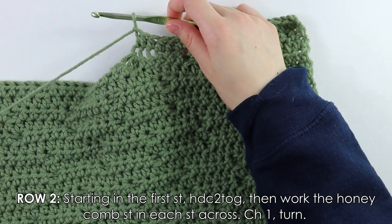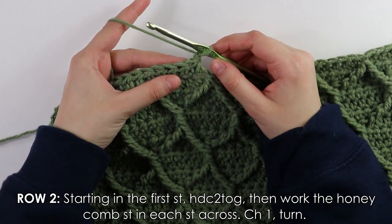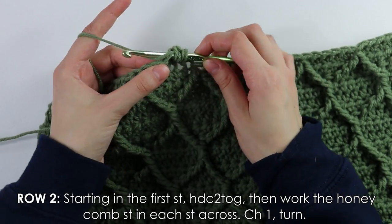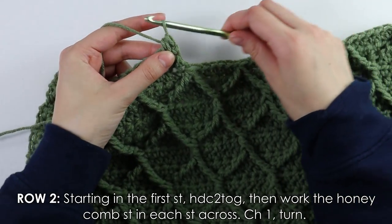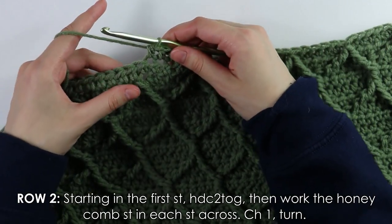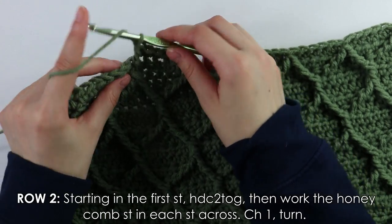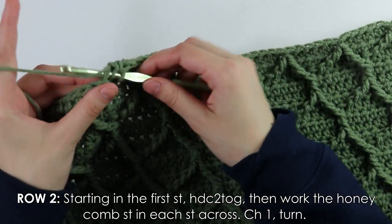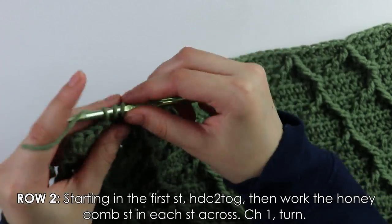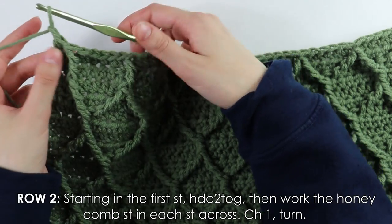For row two, begin with a half double crochet decrease: yarn over, insert hook, pull up a loop, yarn over again, insert hook, pull up a loop, yarn over pull through all five loops. Then half double crochet into two stitches, then a front post treble into the next, continuing the honeycomb pattern. Then half double crochet into five stitches and continue the regular honeycomb stitch pattern until the end. Chain one and turn.